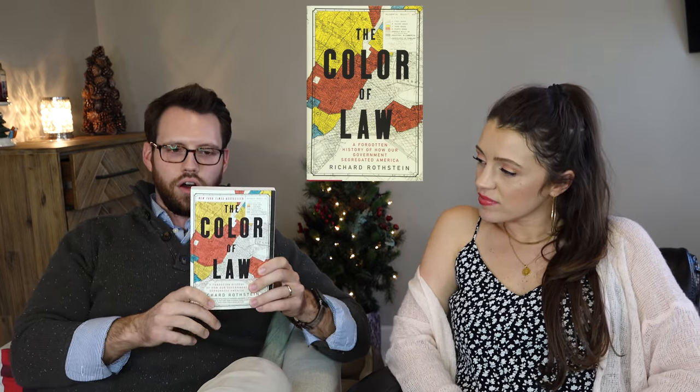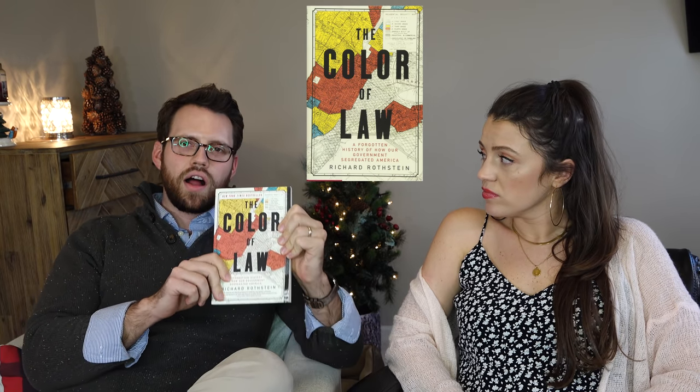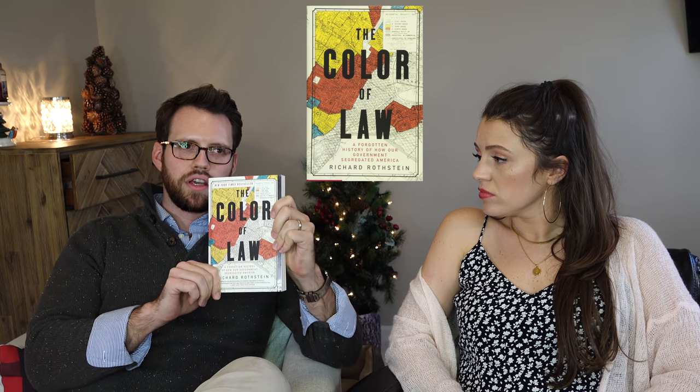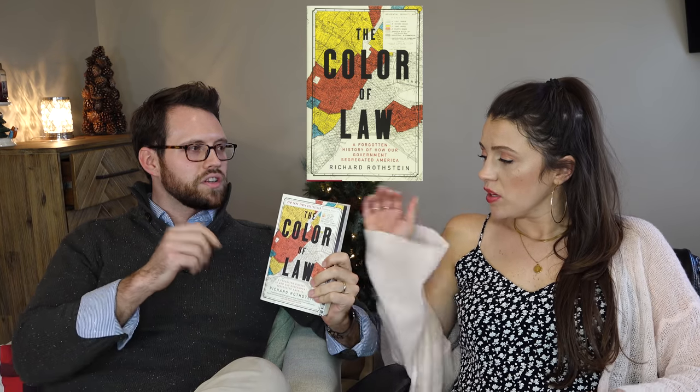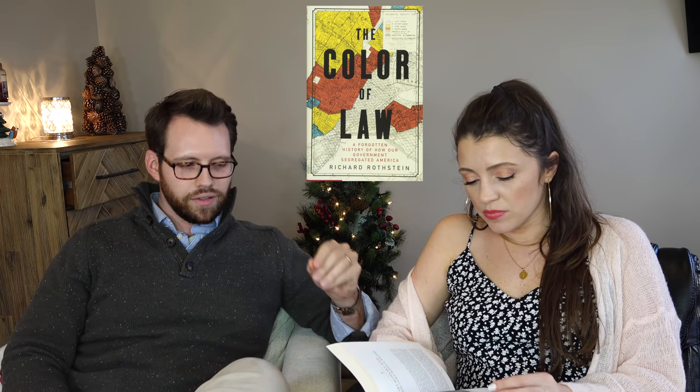After that I re-listened to the Harry Potter series because it was getting close to fall — I listen at like two-times speed because I know the story, I just want the feelings of it. Then I read The Color of Law — it's a forgotten history of how the government segregated America. It was dry while I was reading it because there are a lot of facts and figures, but in hindsight it was incredibly interesting and illuminating. I think everyone needs to read this book — though they really need an abridged version that gives you the overall view without all the historical details.